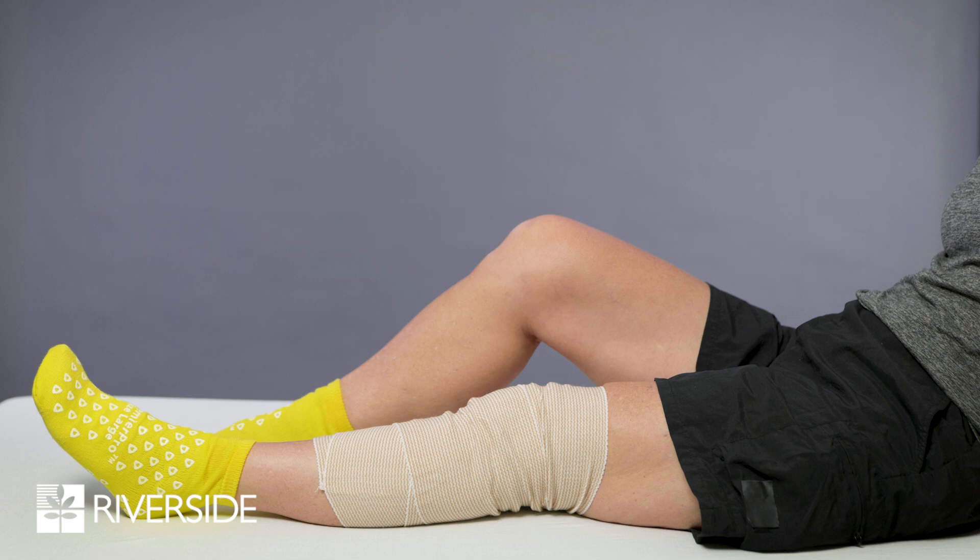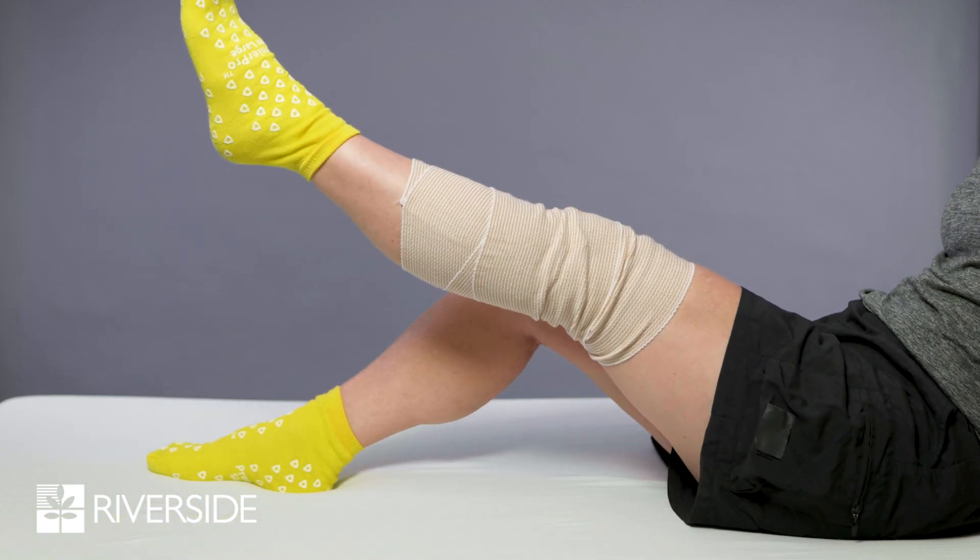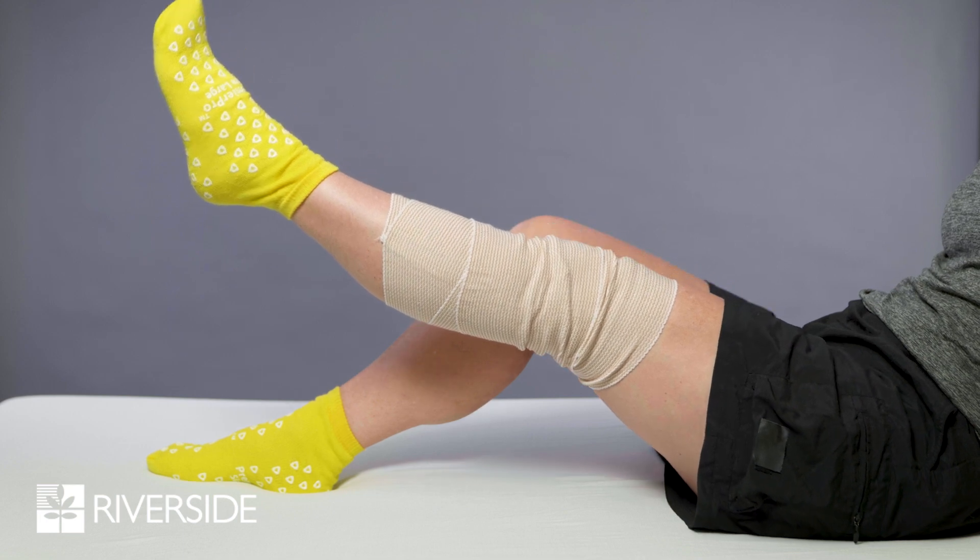Straight leg raises: lie on your back with your surgical knee straight and non-operated knee bent. Keep the operated leg completely straight and raise it slowly to the height of the opposite knee. Hold two to three seconds, then slowly lower.